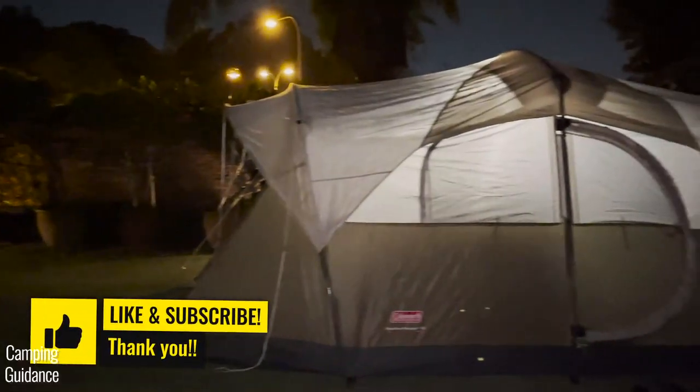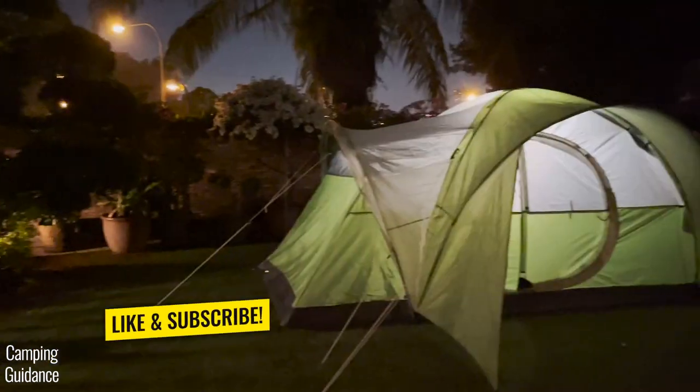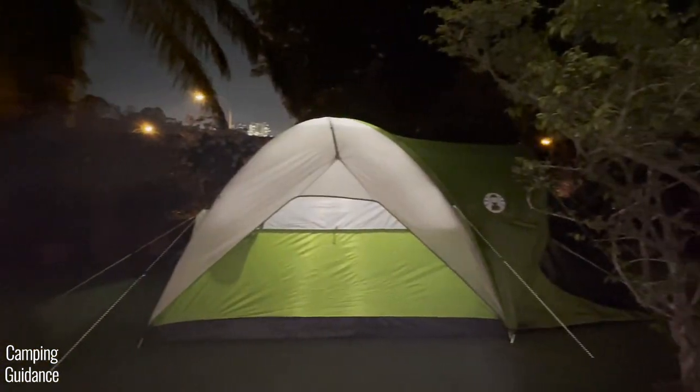To find out how these tents compare against more than ten other Coleman tents, I highly recommend you watch this video. Thank you for watching and I'll see you in the next one.